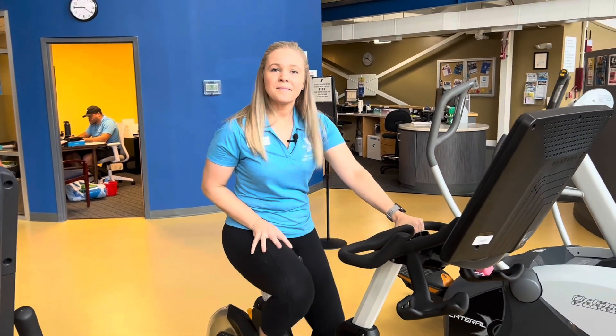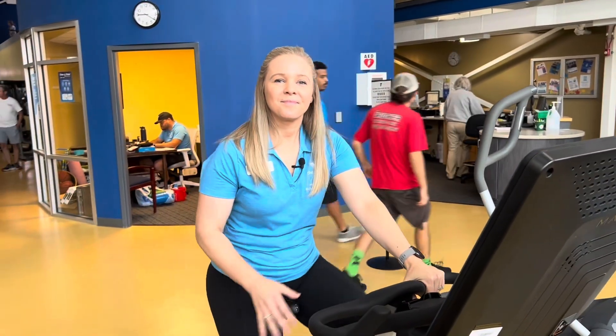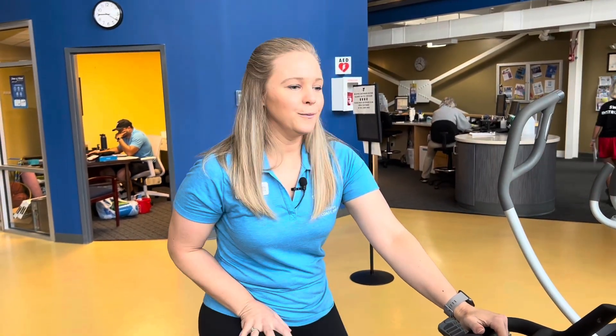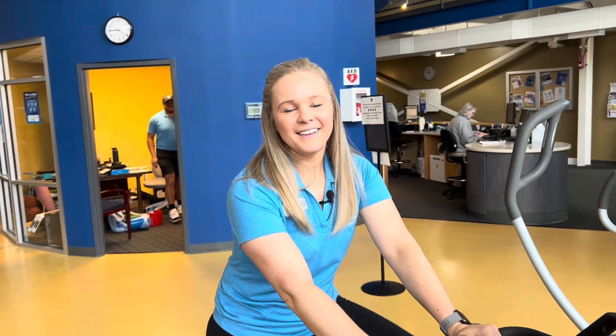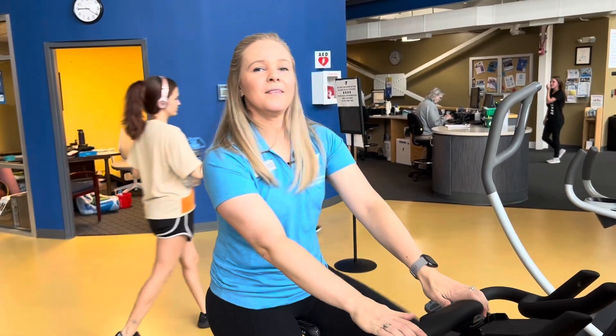Jacqueline White, our health and wellness director — thanks again for demonstrating this brand new piece of Matrix equipment. What's it called once again? This is the Matrix Virtual Performance Cycle. But there's nothing virtual about it at all because you're actually doing the work — there are all kinds of cool exercises on here. Jacqueline, thanks for joining us, and we'll be back again next Tuesday with another demonstration of all the new equipment here at the YMCA. Thanks for watching!